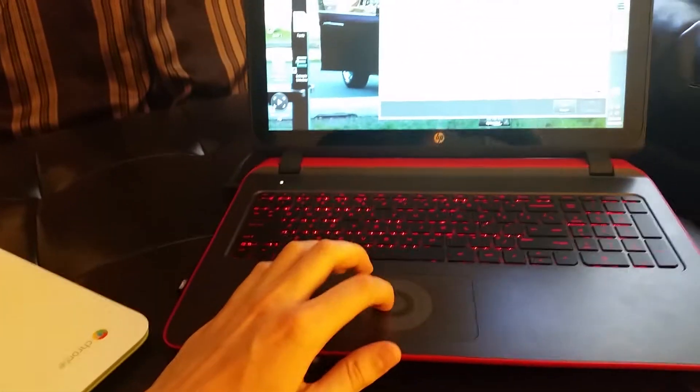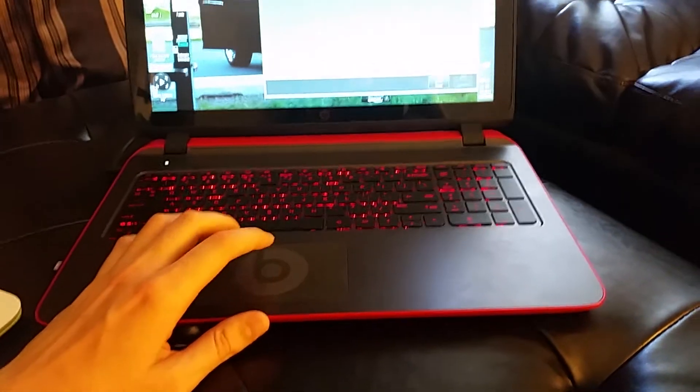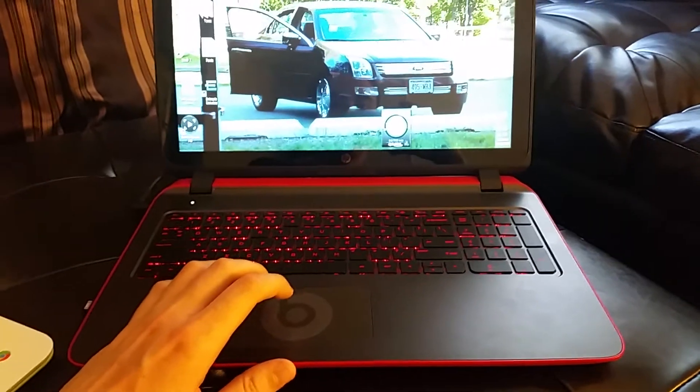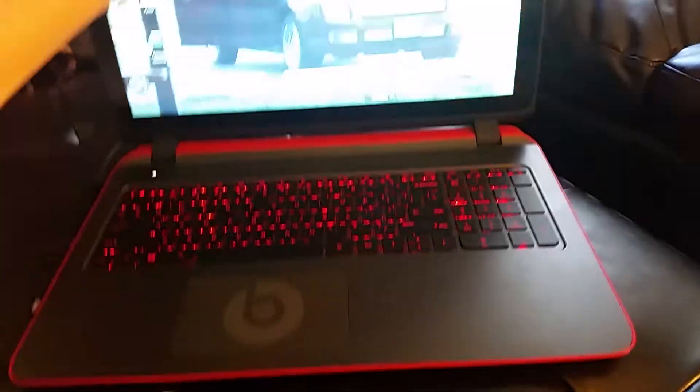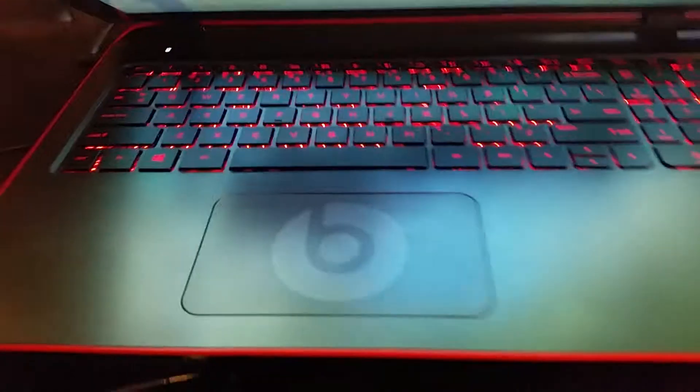You guys should go pick one up. I got a deal link in the video description for you. And like I said, this just booted up and it's good to go. It's got the Beats soundbar. That's for you, James — shout out, dude. Enjoy.